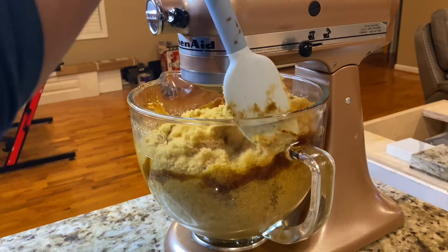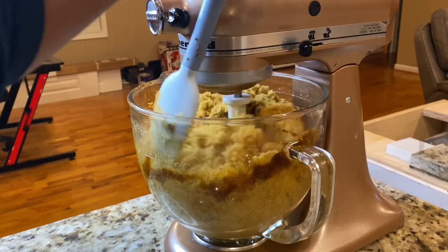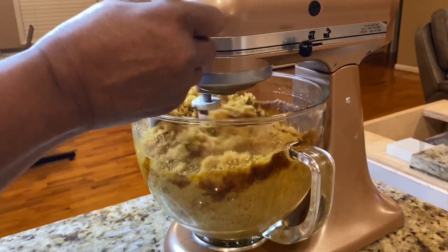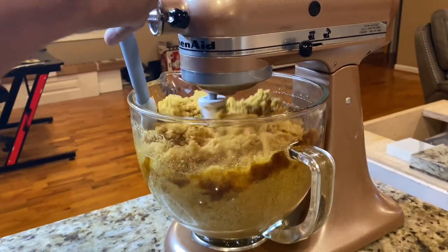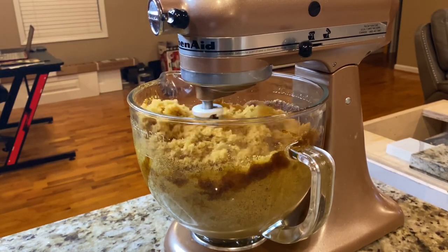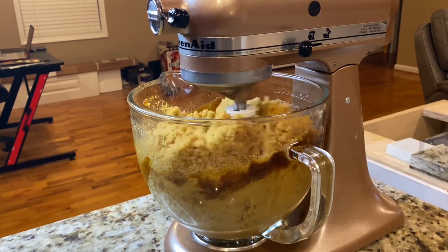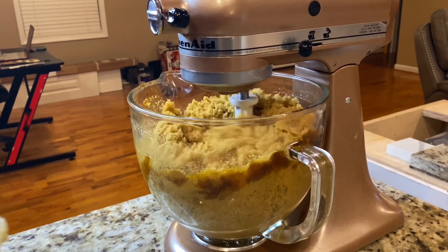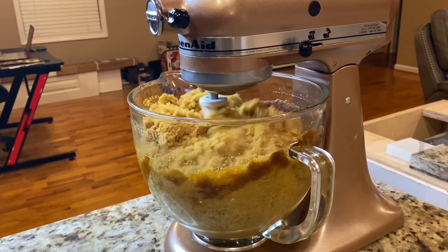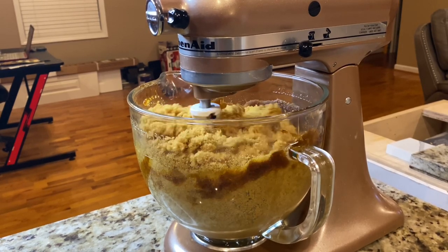I don't think I'll be buying another bag of brown sugar — it makes no sense. It makes more sense to just stock up on white sugar because you can make brown sugar from it. You can also make confectioner's sugar, and I'm going to show you how in another video. I want to keep them separate so if someone's looking for one thing, they can find it easily — but I'll do them back to back.